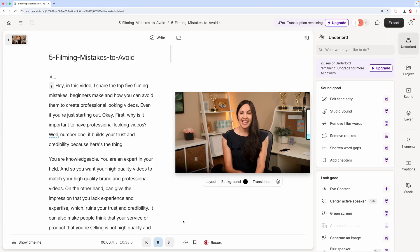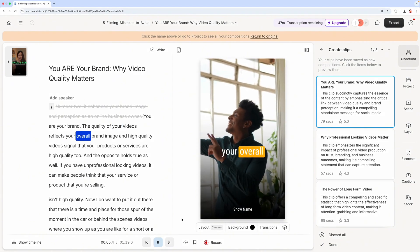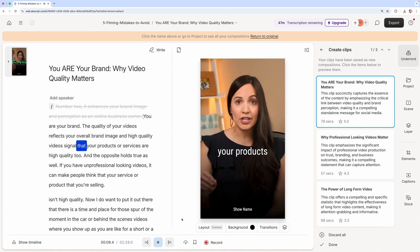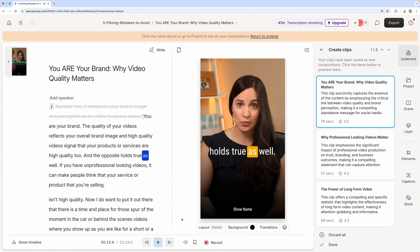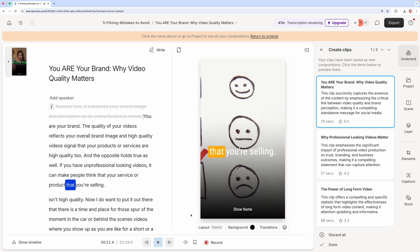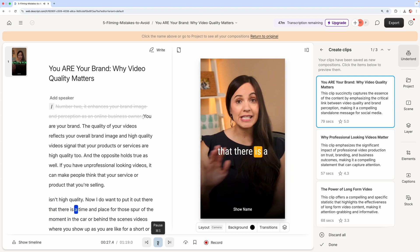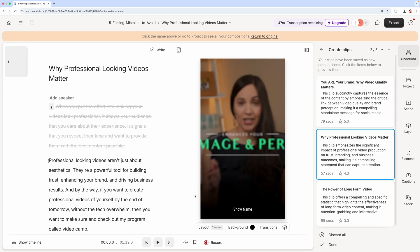The third tool is Descript. If you're someone who likes to edit videos by simply reading, Descript is pretty much a dream. Not only does it automatically give you a full transcript so you can turn your video into a blog format much faster, but it also automatically generates subtitles — which is fantastic since the majority of social media viewers watch videos on silent mode. Plus, Descript can edit your long-form video into short-form videos as well. I'm planning to have a free tutorial on Descript coming up, but in the meantime you can try it for free at the link in the description.